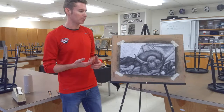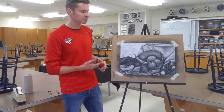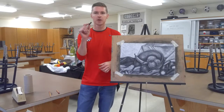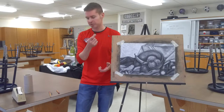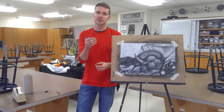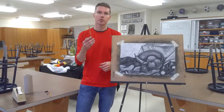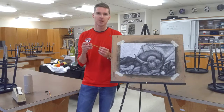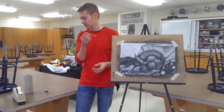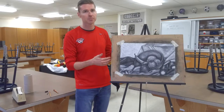Before we get started, let's talk about supplies. You will need paper — the surface you're going to be working on. This one was done with compressed charcoal, which looks like a small rectangle of charcoal compressed together, usually really dark. I also use vine or willow charcoal, which you don't necessarily need but it makes it a little easier — it's a thinner, softer version. I'm also using a charcoal pencil, a 6B extra soft, really dark charcoal. I also have tape because I'm putting it on this easel.